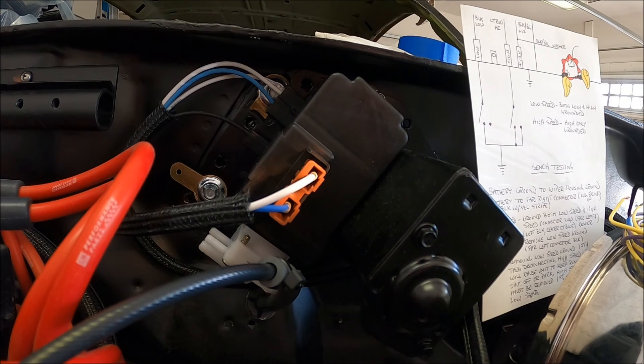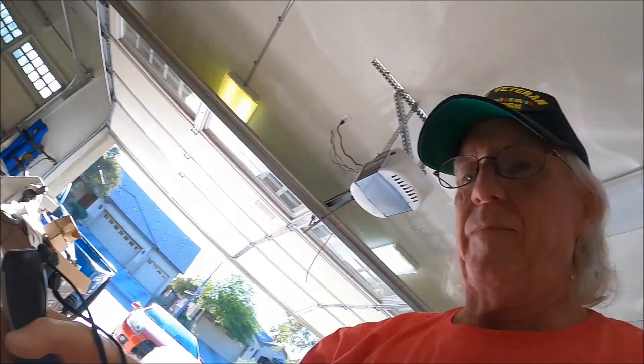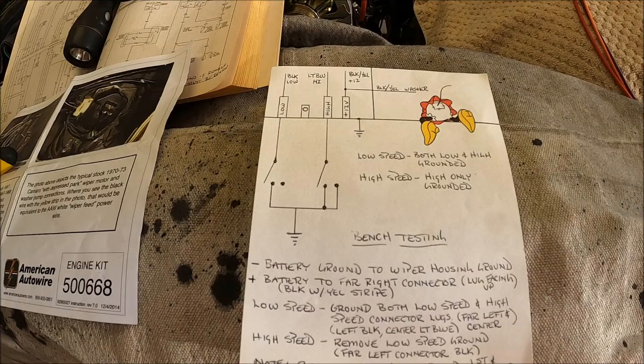We're going to get into the bench testing part here. I'll tell you a little issue I ran into — I'm going to try to explain this so I don't confuse myself or confuse anybody else. During bench testing I did run into an issue as far as park and shut off, depending on whether you're on low speed or high speed. So let's talk about how I bench tested this wiper/washer.